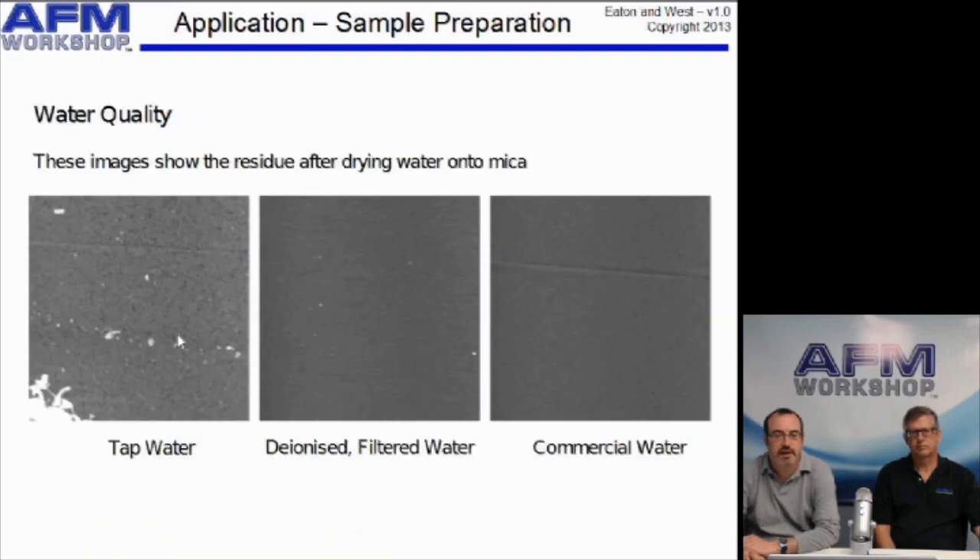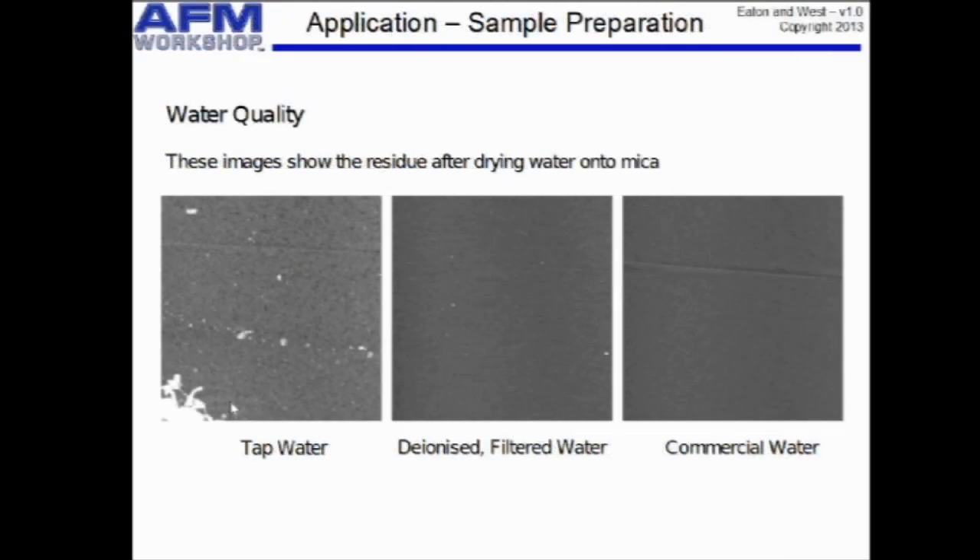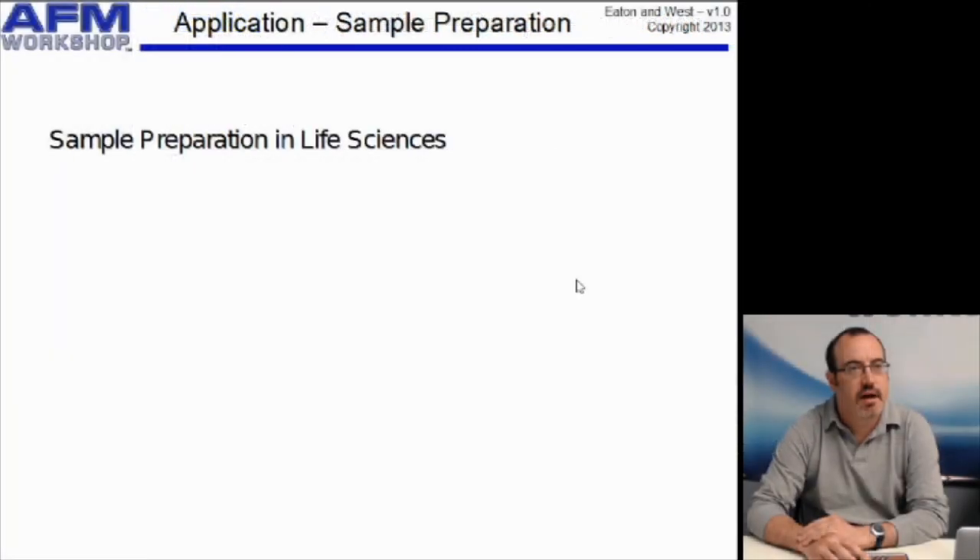The most common solvent or dispersant used in AFM is, of course, water, and the quality of the water will affect the results. Here we have an image of a microsubstrate with some tap water dried on it — there are lots of structures, of course. Then we have some filtered water — this is much cleaner than the tap water, but you can still see some particles. There will now be a few specific points about sample preparation, first in the life sciences and then in nanotechnology.